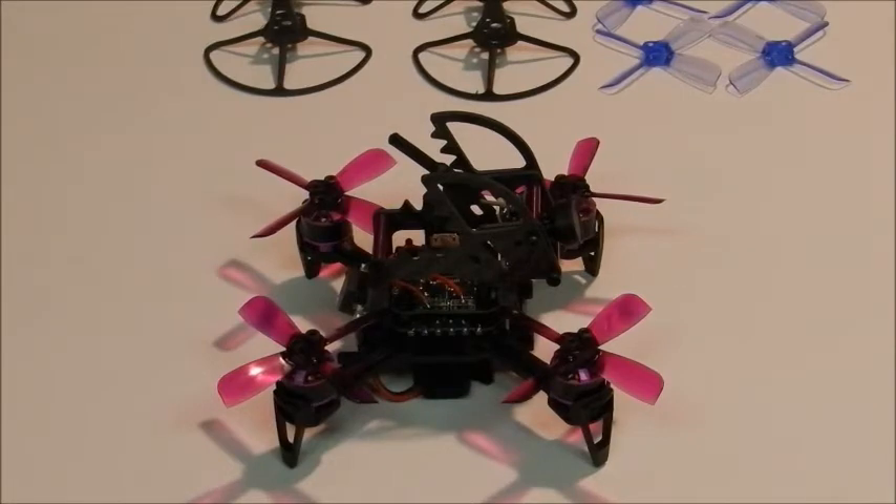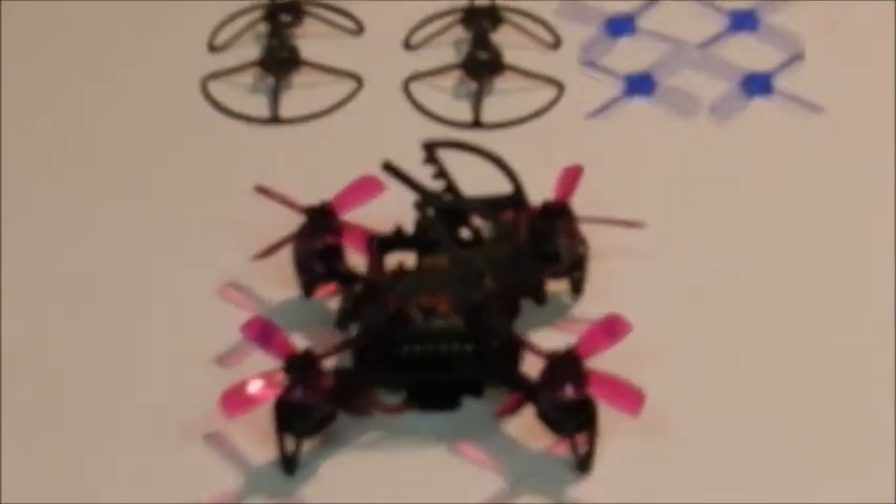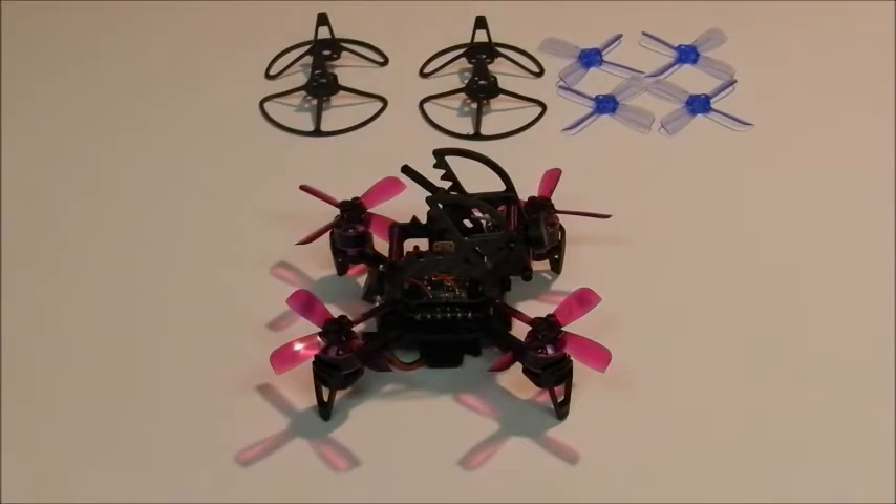Now that I've got the unboxing out of the way, let me talk to you a little bit about the specs and what my plans are for this. Obviously it's a racer, so I'm going to be looking to use this for some outdoor flying, not indoors — probably try and do a little bit of acro and, you know, scare the neighbors or maybe just the kids.